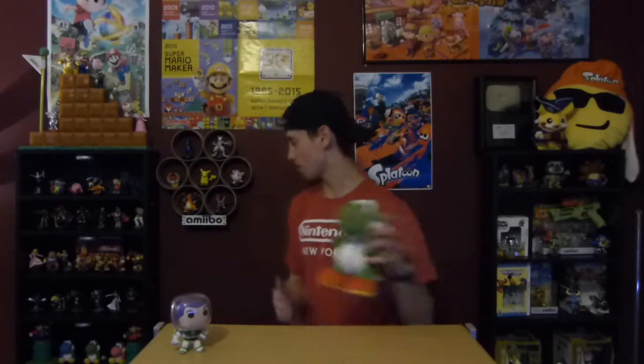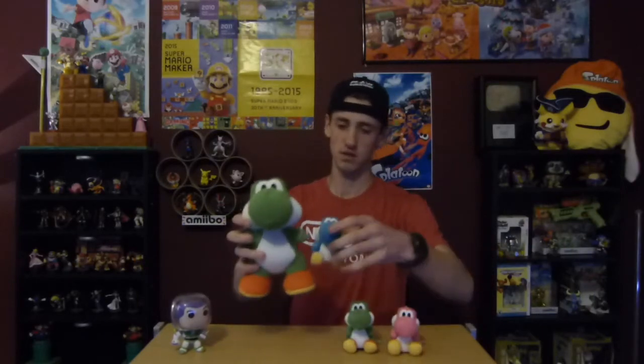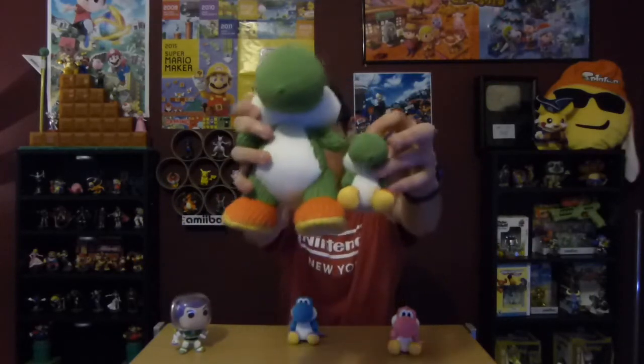It looks really nice and feels really nice. These are handmade, which is why they don't make a lot of them and why they cost $40. Here are the three regular Yarn Yoshis for comparison — they're about the size of his foot.